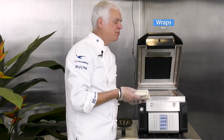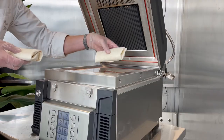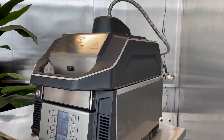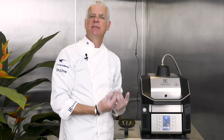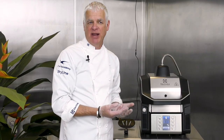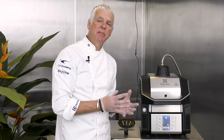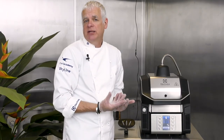We're now going to cook wraps on the Speedy Light — two at the same time. We put them onto the plate, pull the lid down, and press the relevant program number. People often ask how many products you can cook at once. The answer is: as many as fit onto the base plate. Here we have two wraps; with smaller items like sliders you could fit four at the same time.